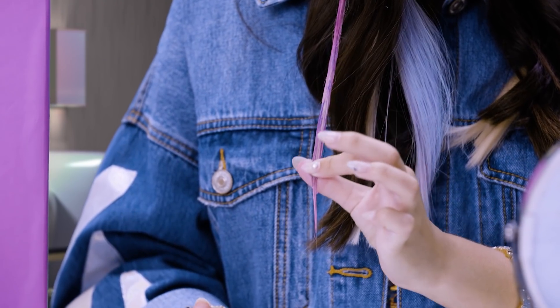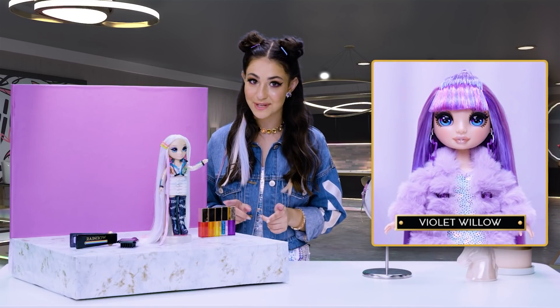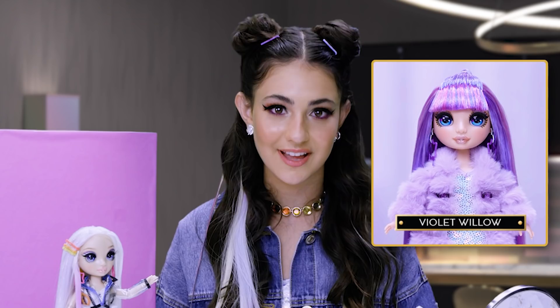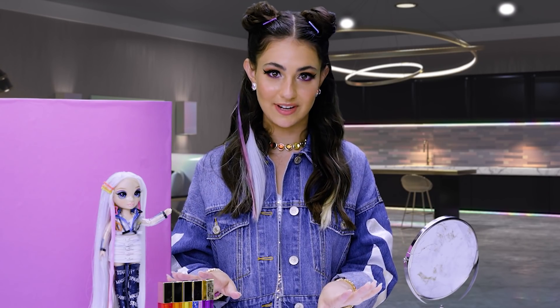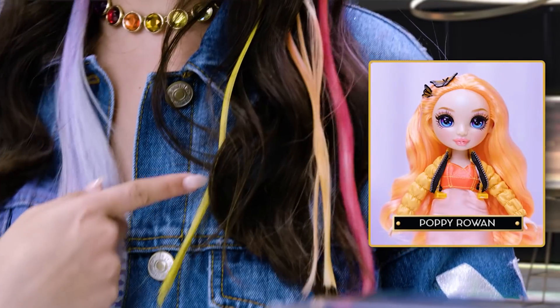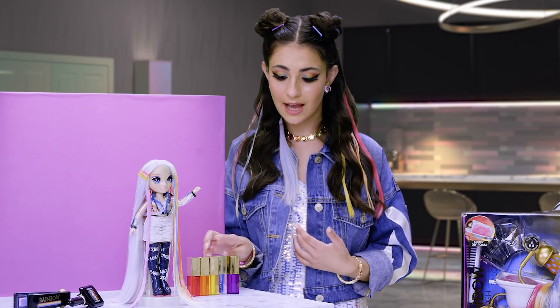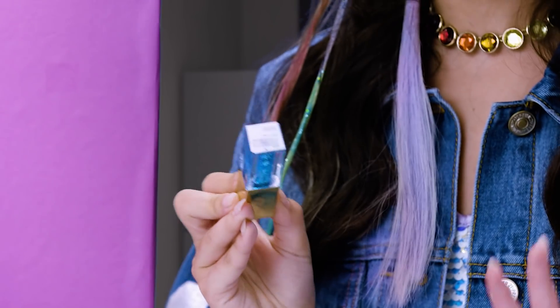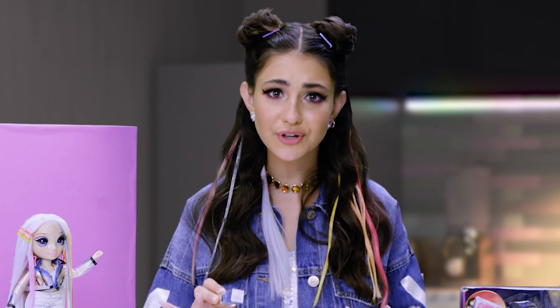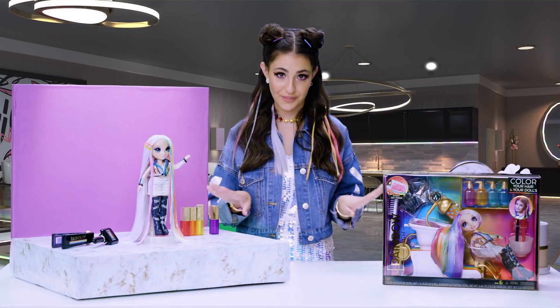Purple is the color of my fave influencer, Violet Willow. I heard that she might sponsor some of these hair products on her show, The Violet. Changing up my hair color is my favorite way to express my mood. If I'm feeling more Ruby Anderson, Poppy Rowan, or Sunny Madison, I can switch it up. Whatever mood I'm in, I'm gonna need glitter. All Rainbow High color and chalk can be used over and over again because it washes out easy. Right now, I'm in a rainbow mood, so I'm gonna need all the colors.